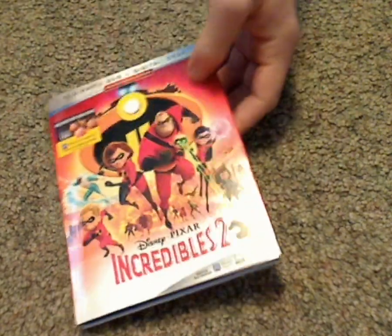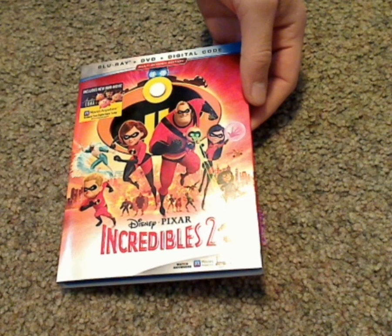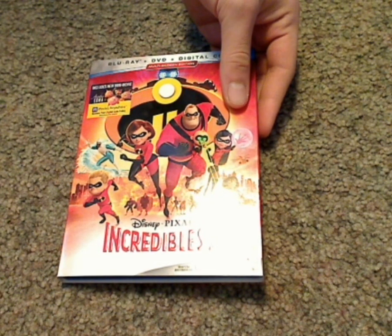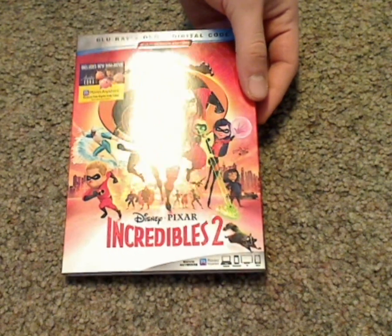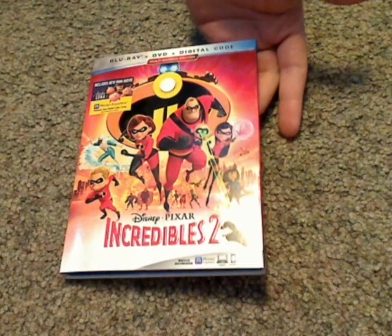If you're looking forward to this title, definitely get it. And if you're looking to continue your collection of Disney and Pixar on Blu-ray, then get this one. Or if you want it on 4K, get the 4K version. That is it — please like, comment, and subscribe. Thanks for watching.